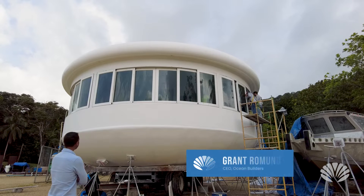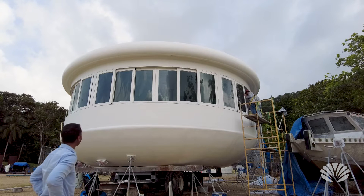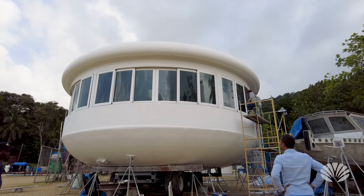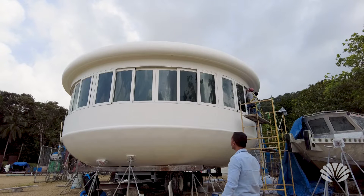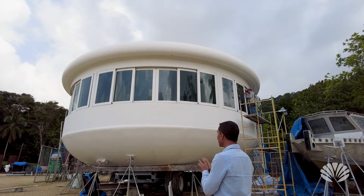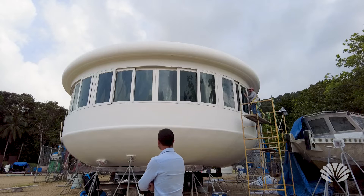We just put the windows in — I think they're putting the last one in right now. Looks really good! As you can see, they can open up all the way, which really gives you that feeling of being outdoors when you want it. And when you want to close yourself off for privacy, or if it's raining and you don't want rain coming in, you just close them. Looks great.